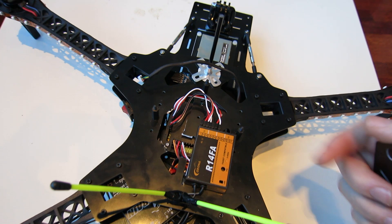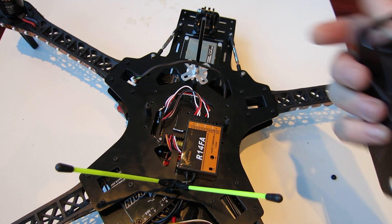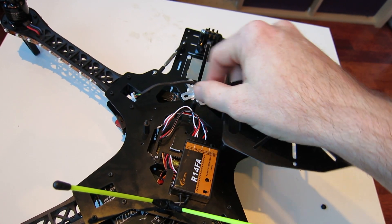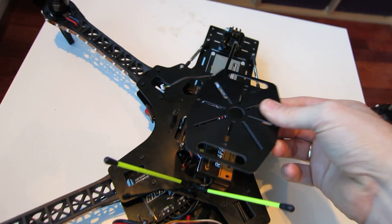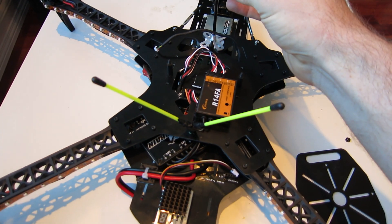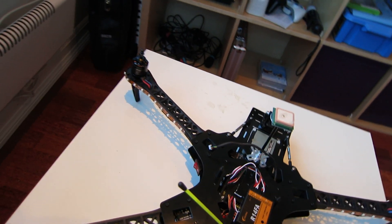The only modification I had to do to make this fit was to cut a piece out of the frame here. I don't think it will affect how rigid the frame will be, but I had to do that so I can connect the receiver and the output for the ESCs and motors.